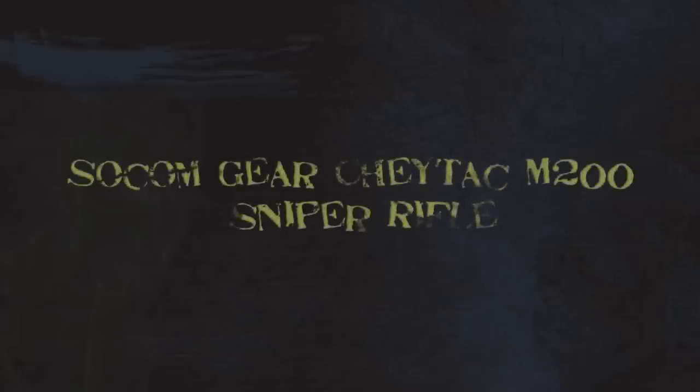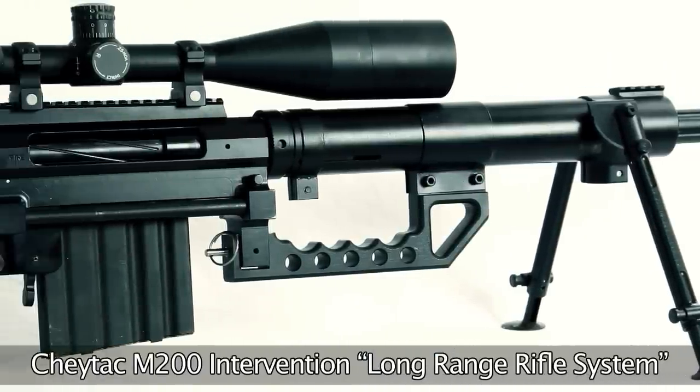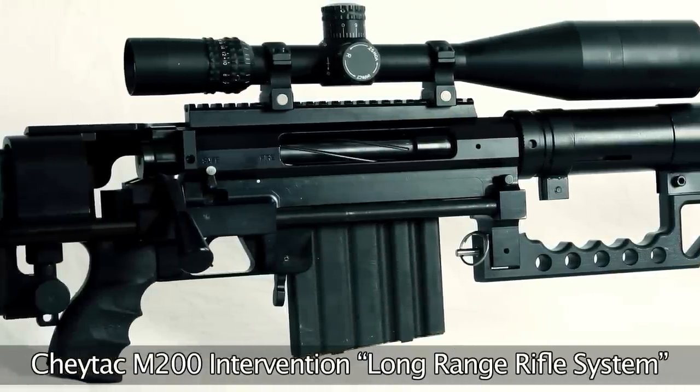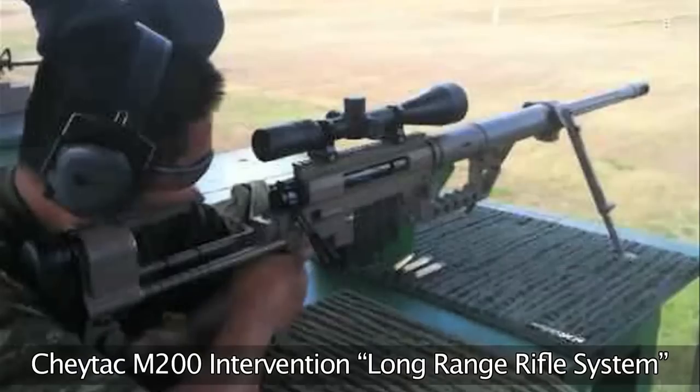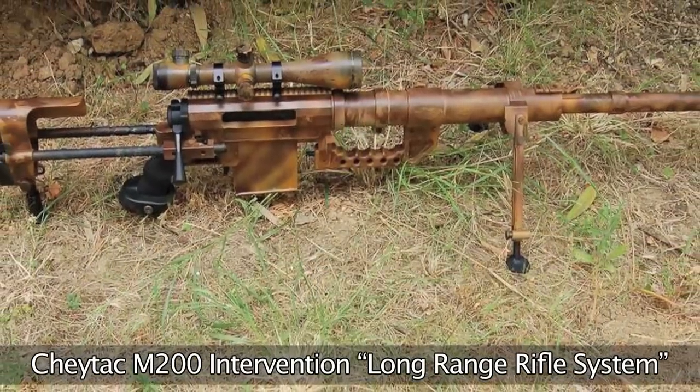The SOCOM Gear Chaytac M200 Sniper Rifle. The real steel Chaytac M200 Intervention Rifle is part of Chaytac's long-range rifle system, which combines the weapon with low-drag bullets, advanced sighting, and a ballistic calculator to give it unparalleled long-range performance.